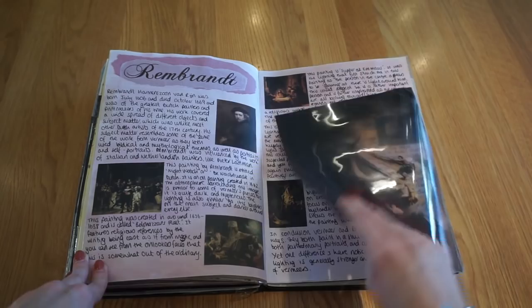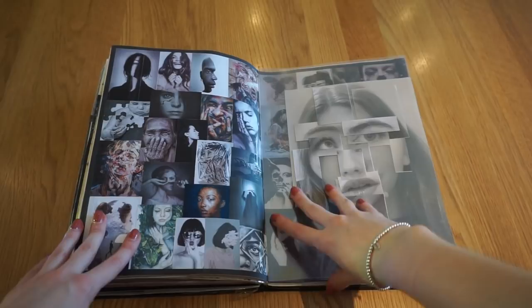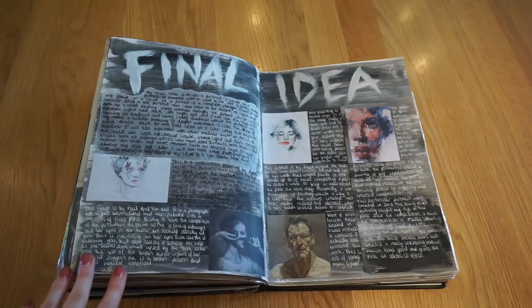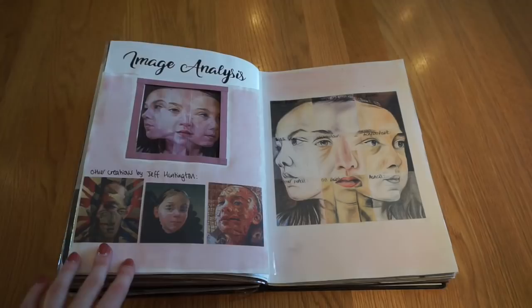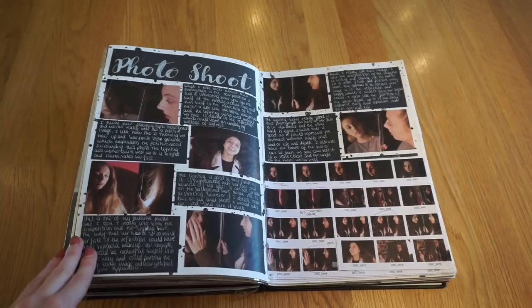Then we moved on to thinking of our own personal theme for the final piece. I've got an inspiration page of different images I liked — I wanted to focus on portraits, so I gathered lots of portrait images. Then I've got a final idea page and some artist images. I did an image analysis with my artist image and recreation, each box in a different media: chalk pastels, fineliner and water, oil pastels, black biro, watercolour, acrylic paint, colour pencil, oil paint, and pencil, with written analysis of the image.